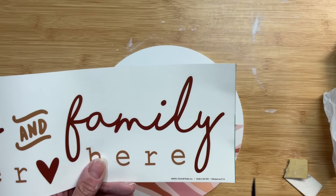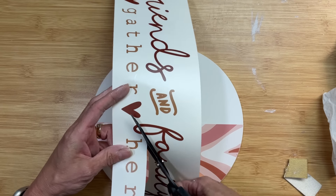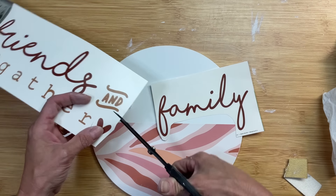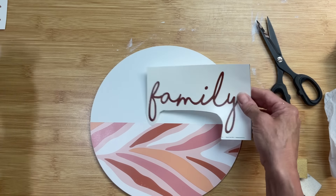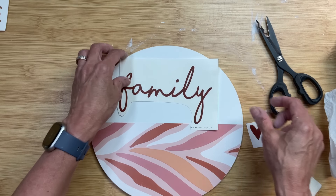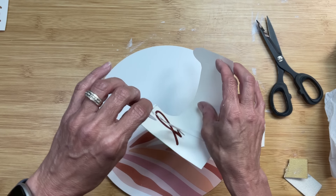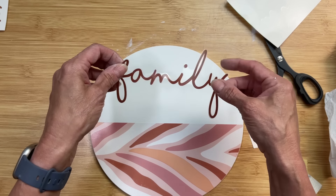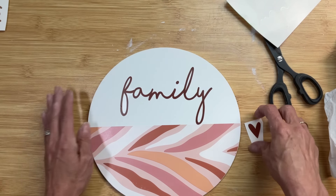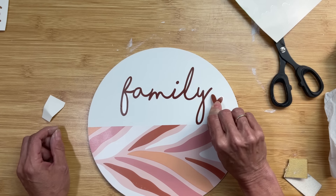I loved how the colors of the words on the sticker matched the colors of the wallpaper. I'm just going to cut out the word 'family' and two little hearts, since this round is pretty small. These attach pretty well — I'll peel the backing off and line it up on the white half, then place the two little hearts on either side of the word 'family.'